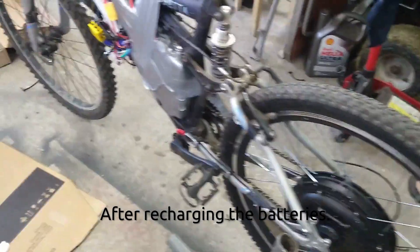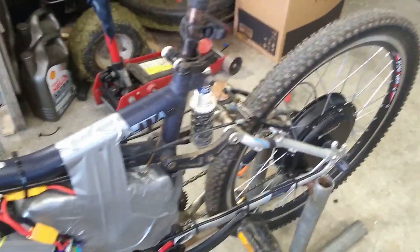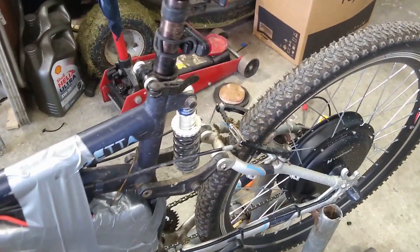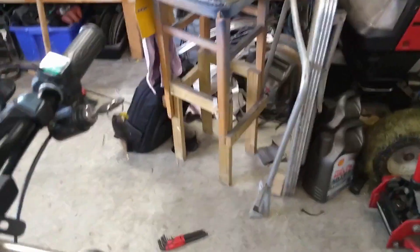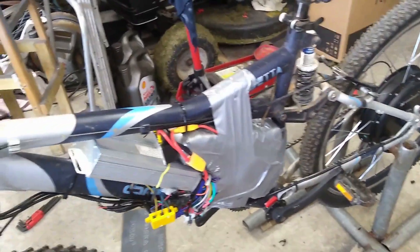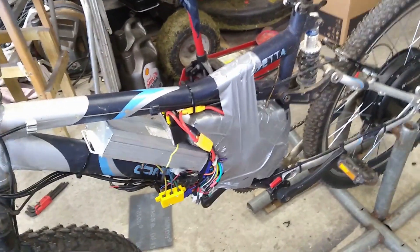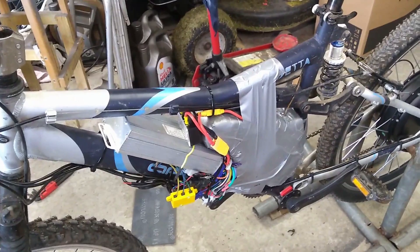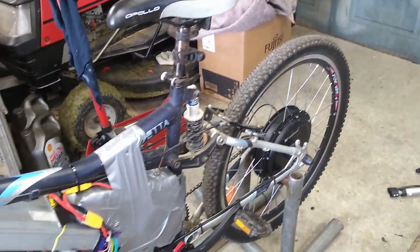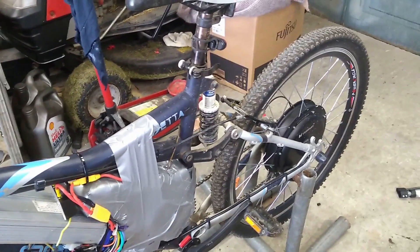I'm just back from a spin on this bike with the bigger controller. OMG, it's a flying machine. The fastest speed I got to was about 38 miles per hour. And the voltage when I was going flat out was 47.5 or thereabouts volts. The voltage went from 53 down to 47 — around about 6 volts sag. That's giving me a wattage of around about 1,950 watts at 41 amps. So that's an absolute bloomin' flying machine.